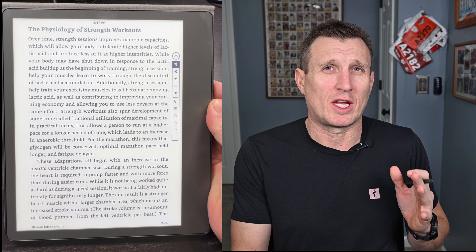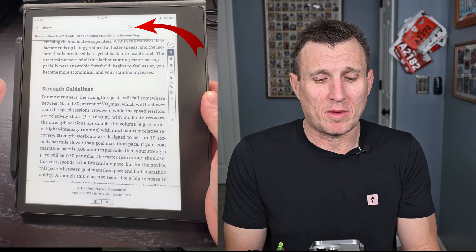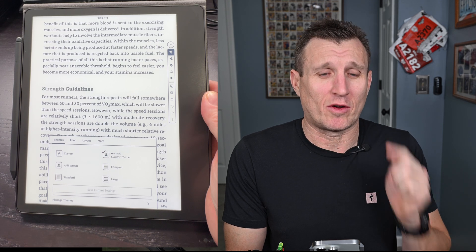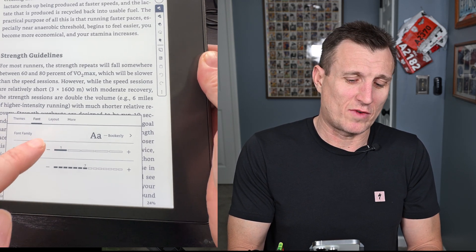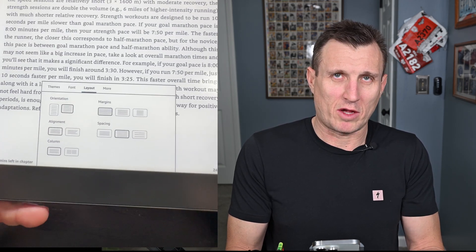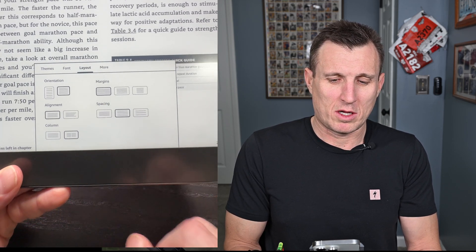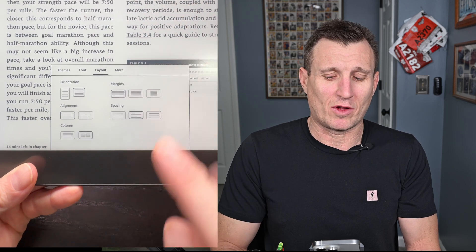When you first read on the Kindle, you'll see the main screen, which is large and comfortable to hold. I usually enable split screen view though. To set it up quickly: tap the top of the screen, then tap the 'A.' Go through and set your format how you want, then save a custom theme at the bottom. To change the font, click Font. For layout, click the orientation option at the top — this will automatically split your view. Then click at the bottom to enable it on screen.